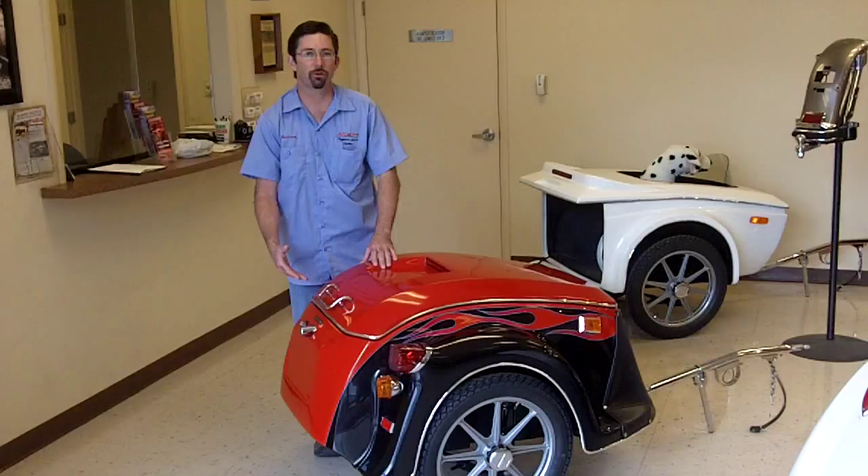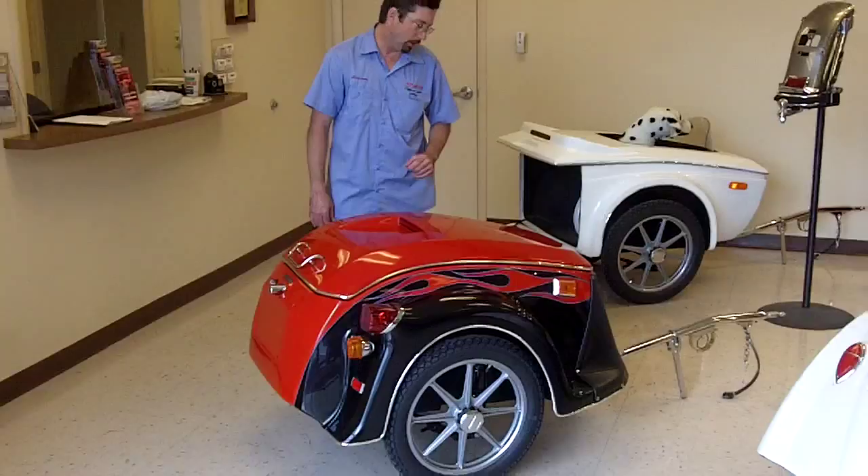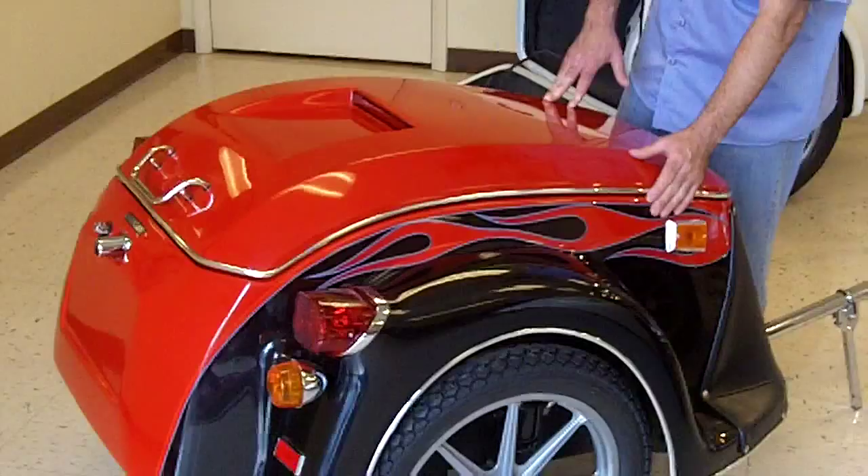21 cubic feet of capacity, and of course as always it's got the Bushtek air ride suspension that's guaranteed not to bounce. This particular trailer is a demonstration of how elaborate we can get with our paint and graphics. This one's matched to a 2010 Harley-Davidson CVO Ultra Classic.